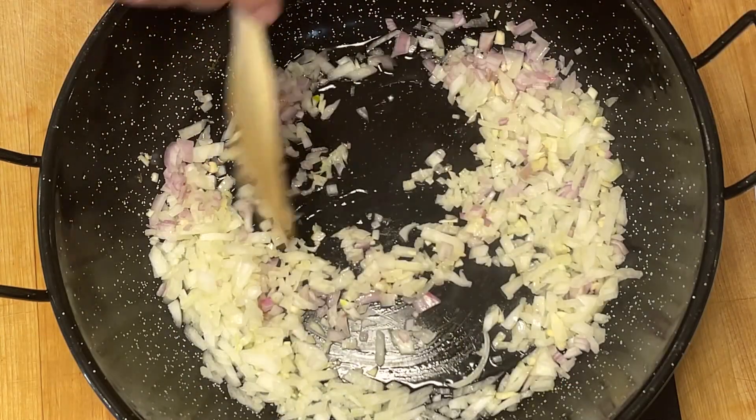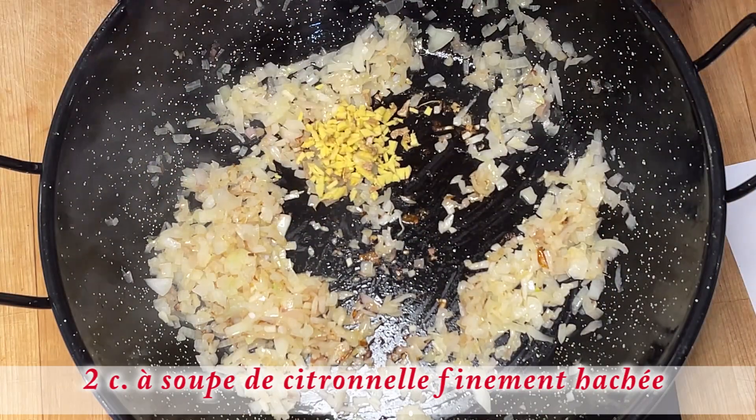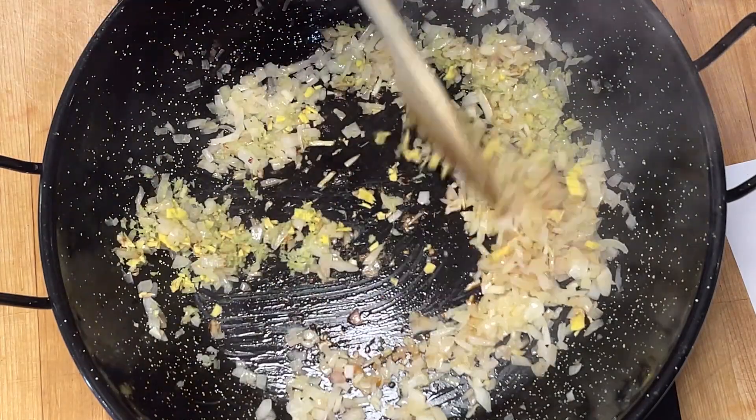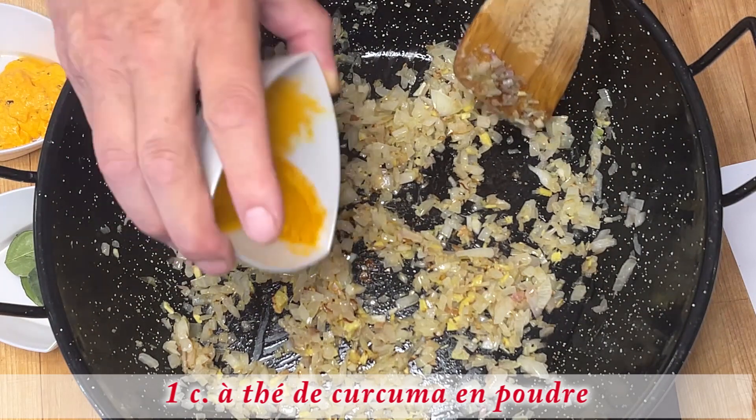Pour environ trois minutes, j'ajoute maintenant le gingembre ainsi que la citronnelle. Je vais faire revenir pour un autre deux à trois minutes. Je vais saupoudrer de curcuma.